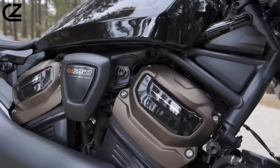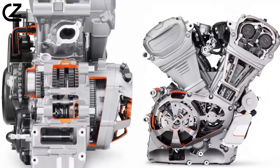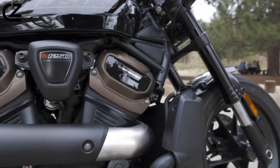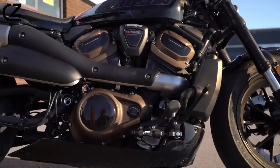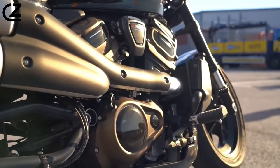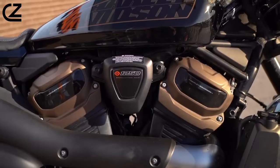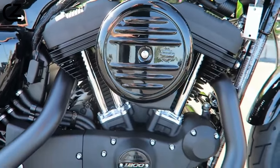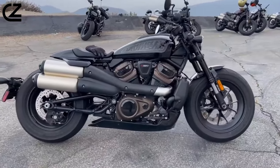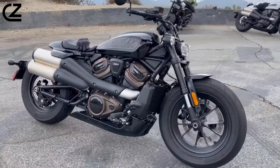The Sportster S employs a unique design approach by using the 1250cc Revolution Max 1250T engine not only as a power plant but also as a structural component, eliminating the need for a conventional frame. The front frame, mid-frame, and swingarm are directly attached to the engine, which is engineered to provide rigidity and act as an integral part of the chassis. While this may limit customization possibilities for home builders, the advantages include reduced weight and a stiffer chassis, enhancing the bike's performance characteristics.